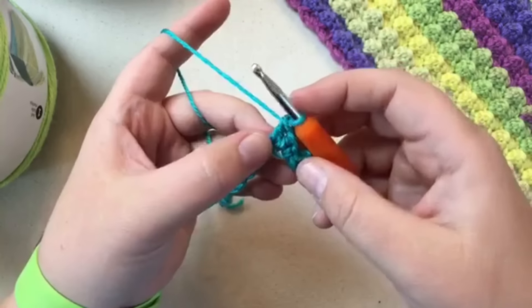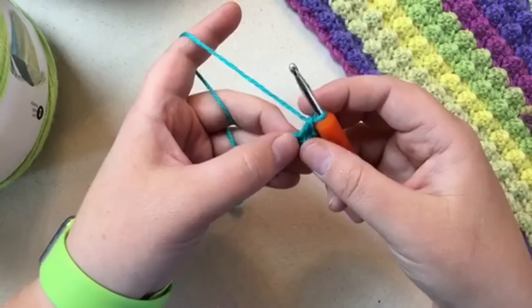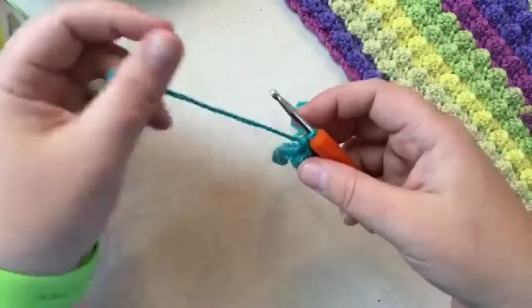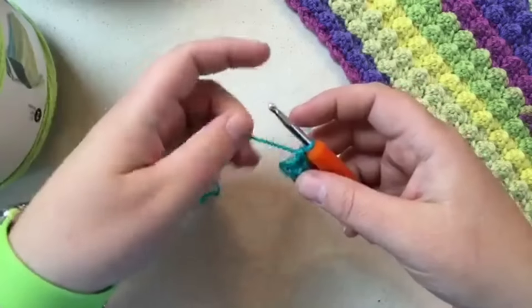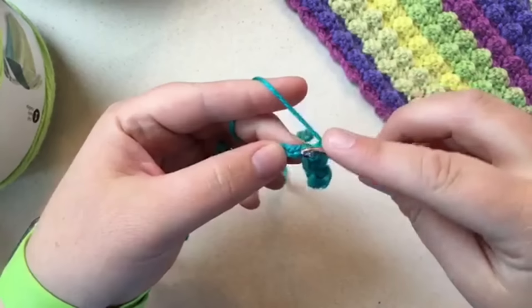Now keep going — you're going to skip two and continue with the texture stitch. Skip one, two, go through and do a single crochet, then two double crochets. Keep skipping and repeating the pattern and I'll meet you back at the end of this row.